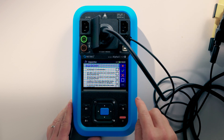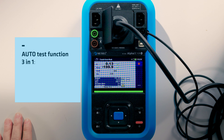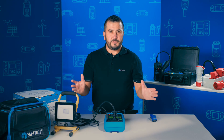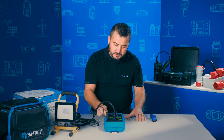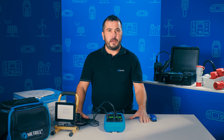We confirm the visual inspection and wait for the test to complete. Now the electrical testing part is finished. We also confirm the functional inspection and save the data for later evaluation and printing of professional test reports.